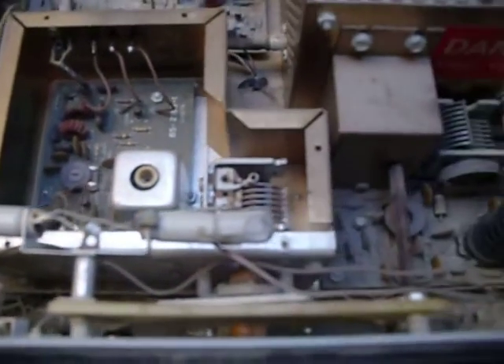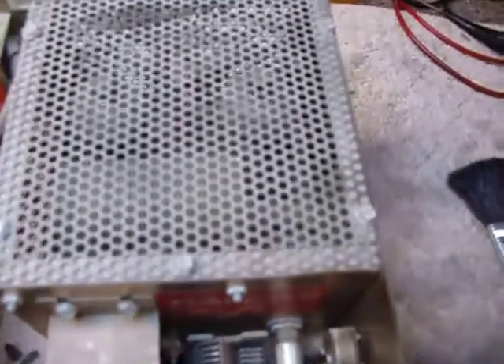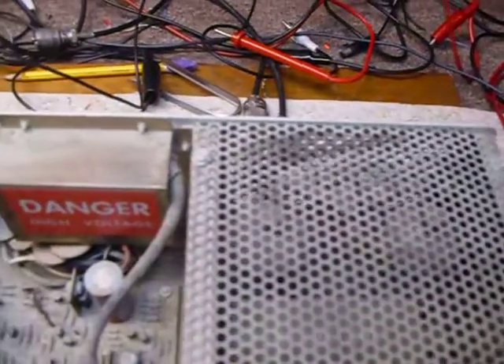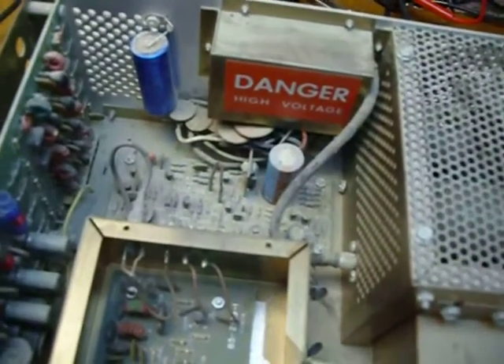There appears to be a lot of sawdust in there, so the first thing I'm going to do is do a wash job in the sink with dishwashing detergent and water, scrubbing with a paintbrush.